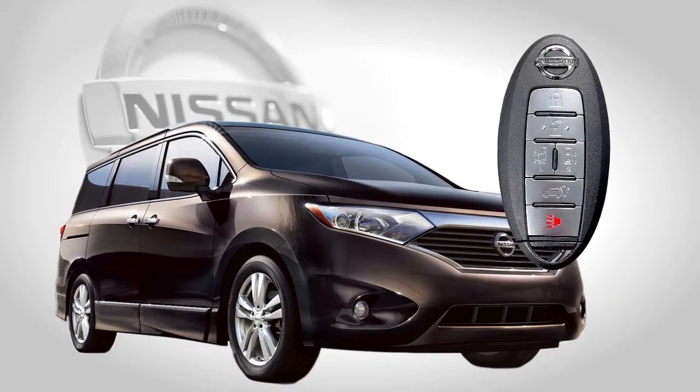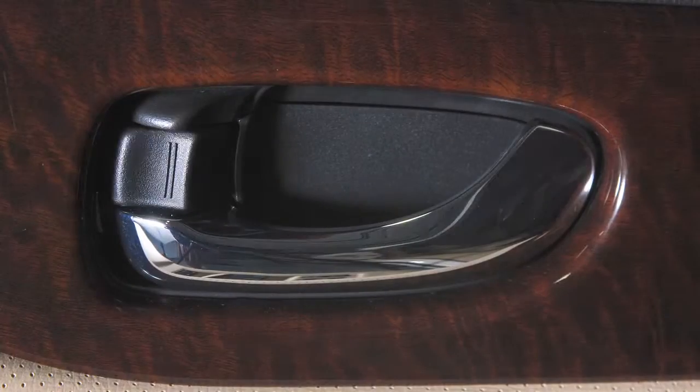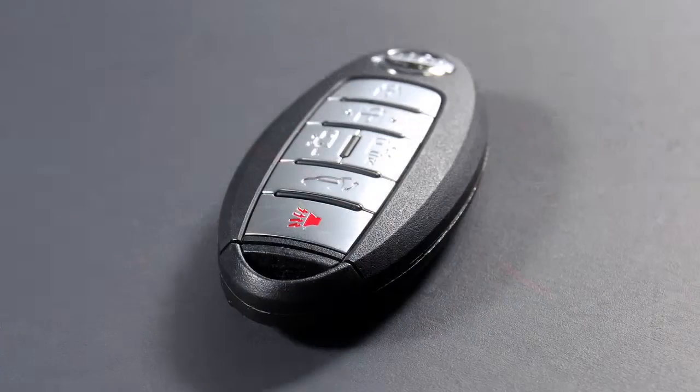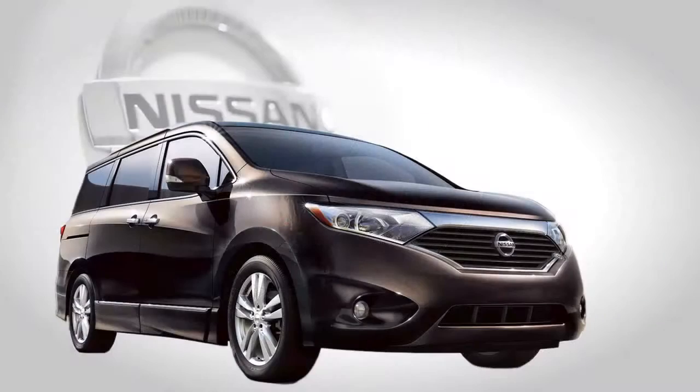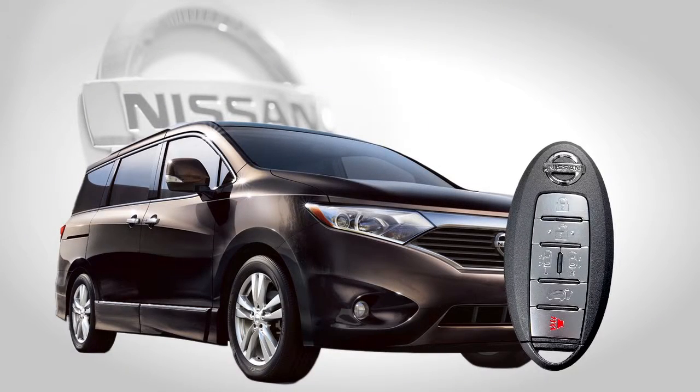The Intelligent Key system allows you to conveniently lock, unlock, and start the vehicle, all without removing the Intelligent Key from your pocket or purse. Up to four Intelligent Keys can be used with one vehicle, provided they are registered with a Nissan dealer prior to using the system.